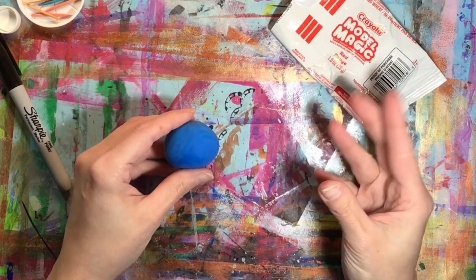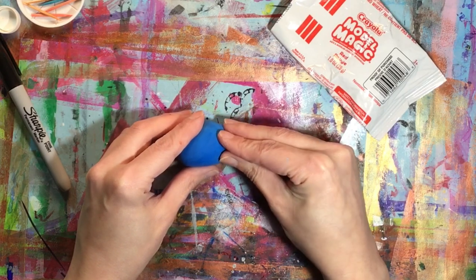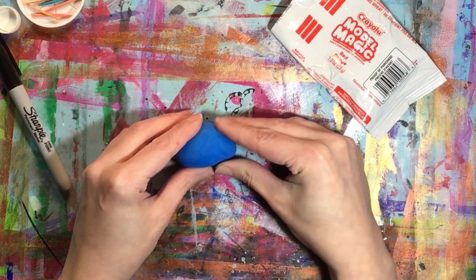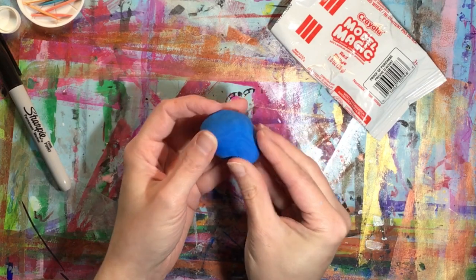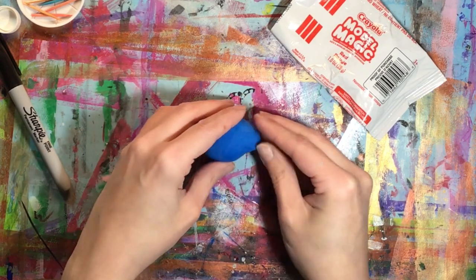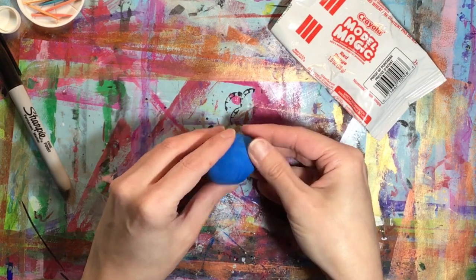Then we want to shape our character — our little creature — so you're going to use a pinching movement with your fingers to shape what's going to be the head or face or nose of your porcupine or hedgehog, so that at one end you have a little bit of a point and at the other end it is still round from the sphere.